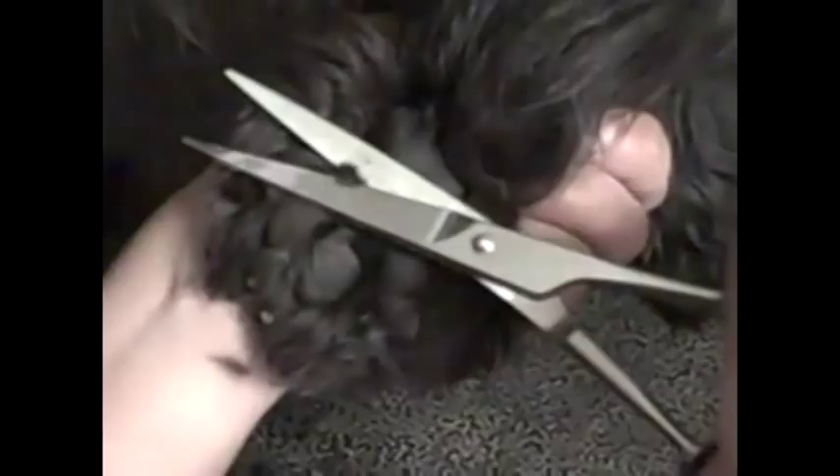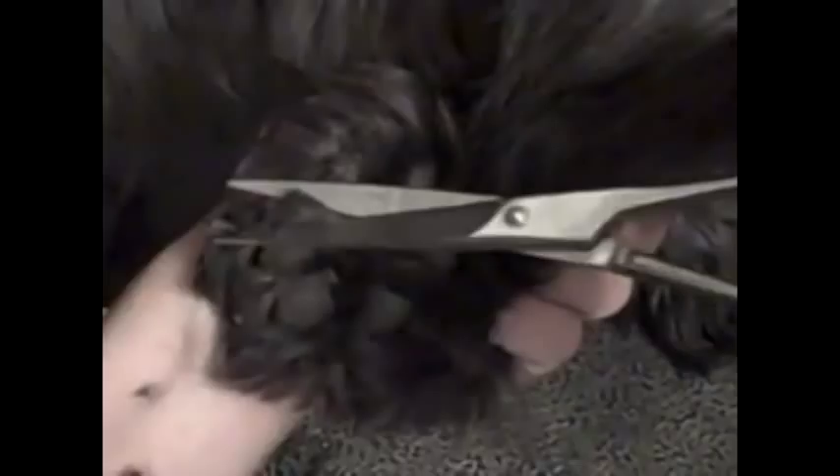Do it real slow because you don't ever want to cut their pad. If you ever feel resistance, just stop cutting and look to see what you're cutting. Try to get in between the pads a little bit, because if you don't, that hair will start to matt. She's already got a little matt in there, but I've cut it out.